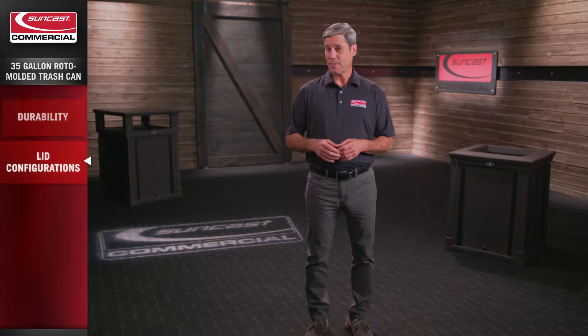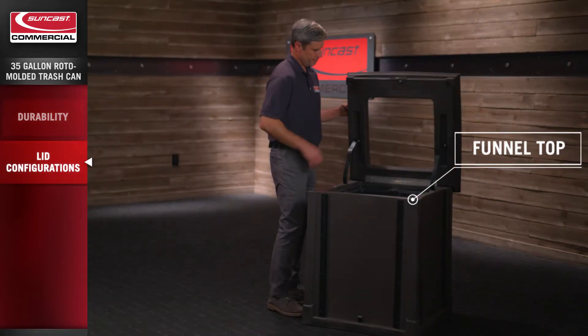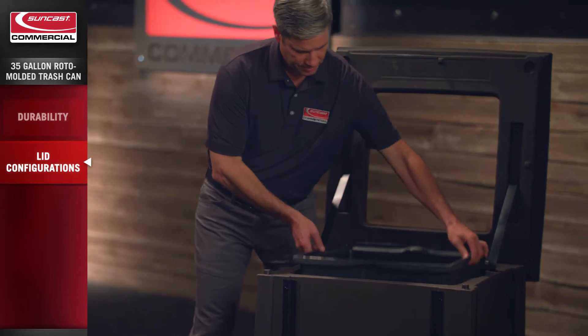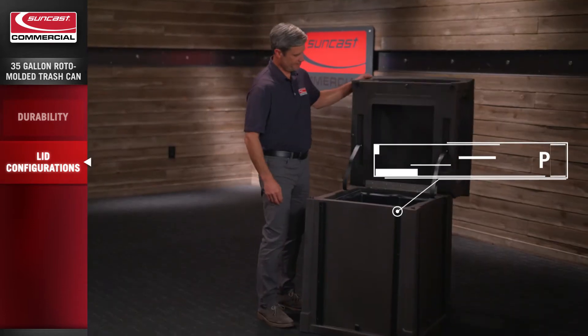With two lid options available — funnel top and dome top — each lid offers a reinforced piano hinge lid with lanyard lid stop. This trash can comes fully assembled along with an integrated rigid liner.